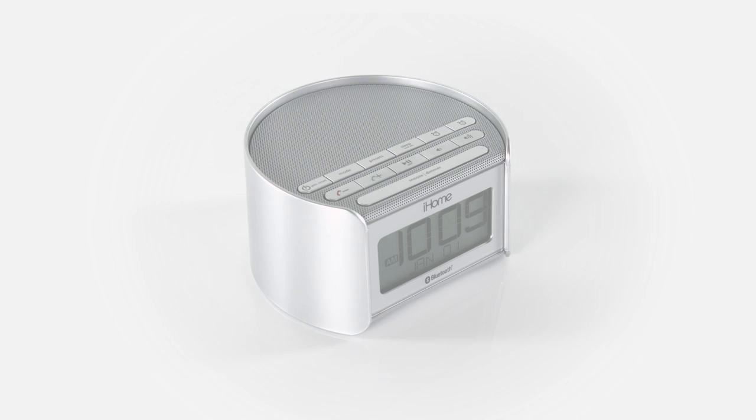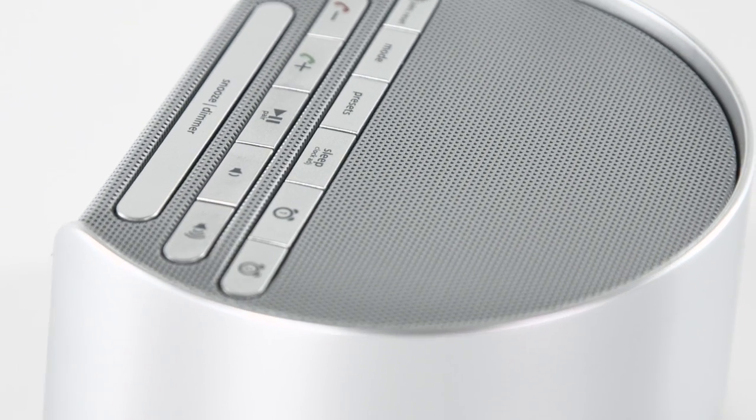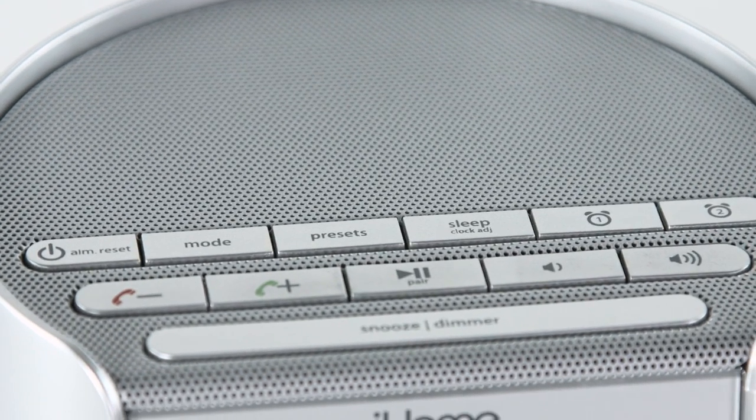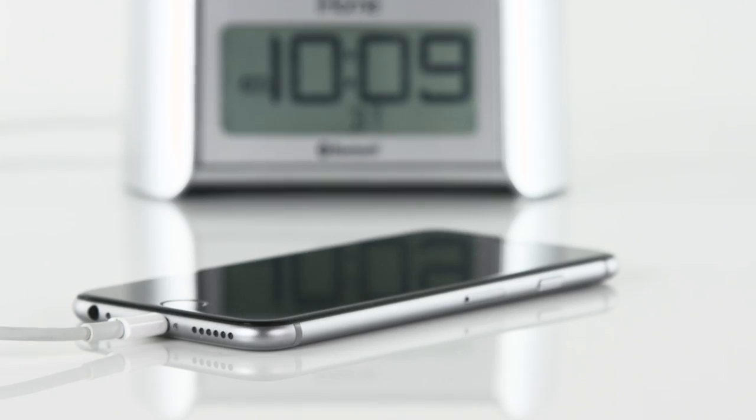With the iBT230 Bluetooth Dual Alarm Clock Radio, getting in and out of bed has never been easier. Featuring a convenient USB port, FM radio with 6 presets, gradual wake and sleep volume control, and a programmable snooze button, the iBT230 gives new meaning to falling asleep and waking up fully charged.